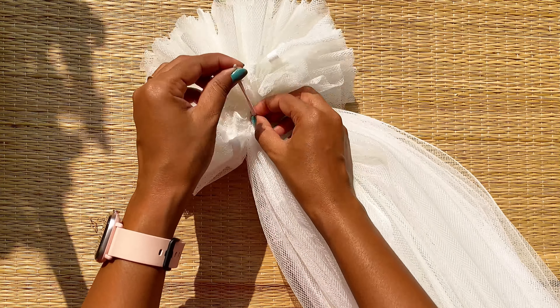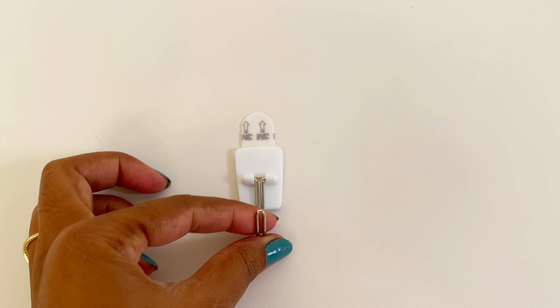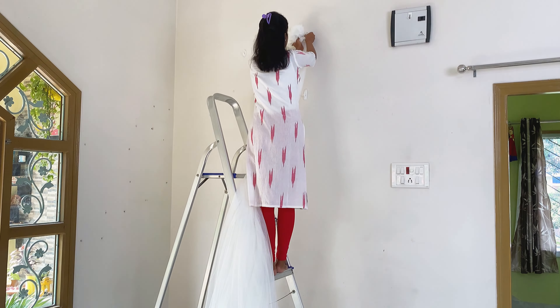We are done — it's really easy, isn't it! Now let's hang it. Here I am using a command hook to hang the canopy.